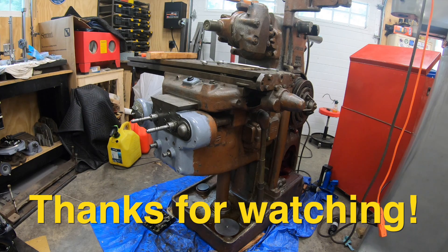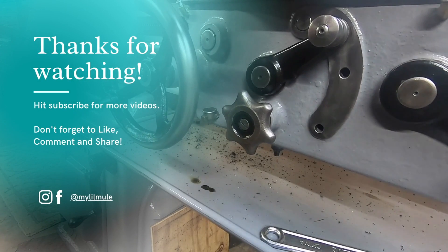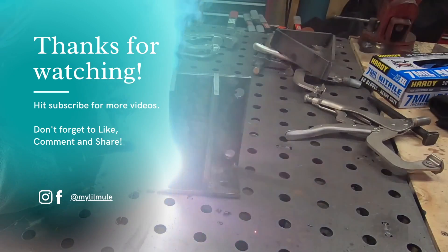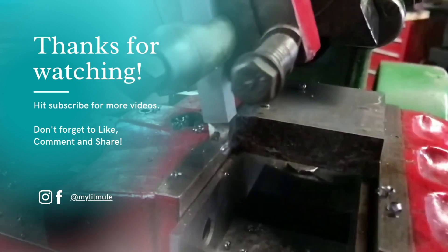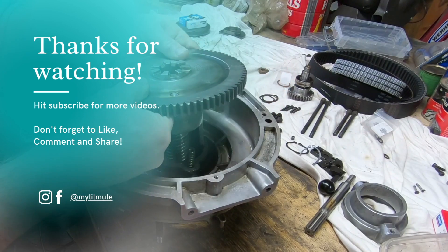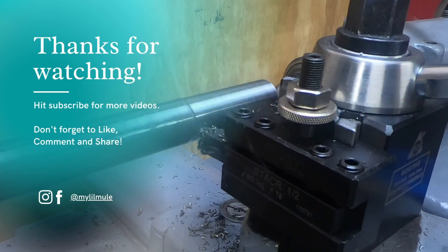If you like this video give it a thumbs up. If you're not already a subscriber please hit that subscribe button, and we'll see you on the next one.